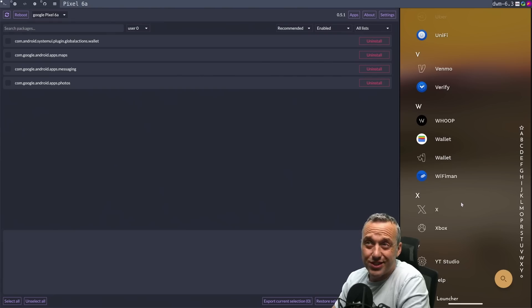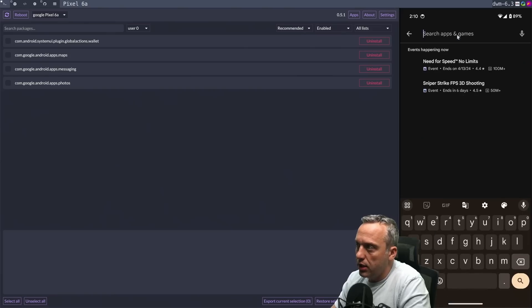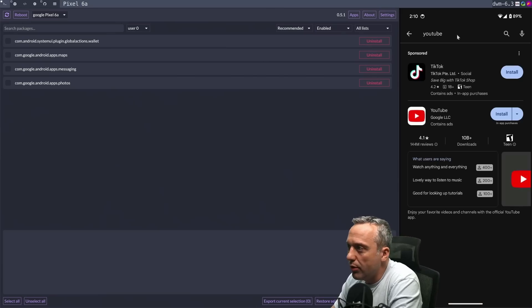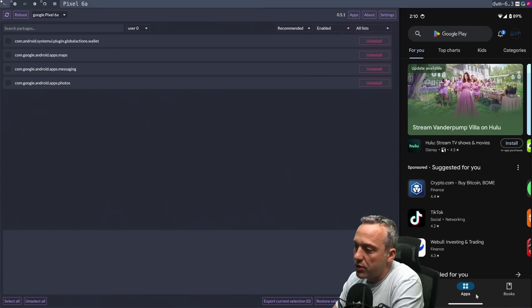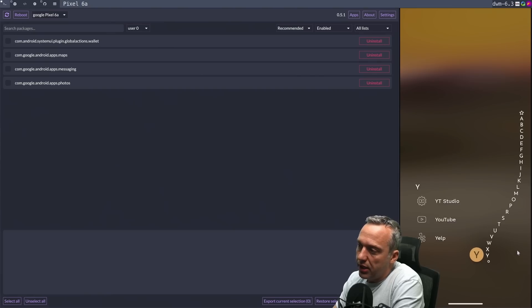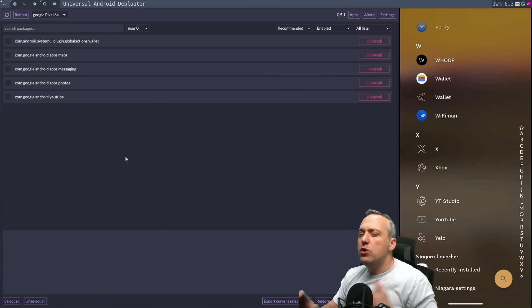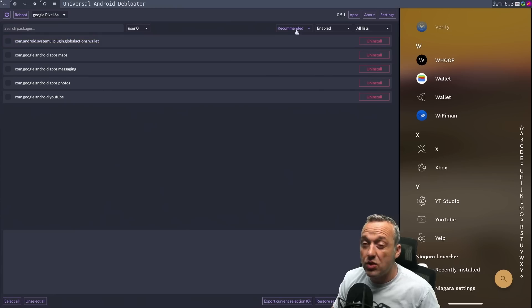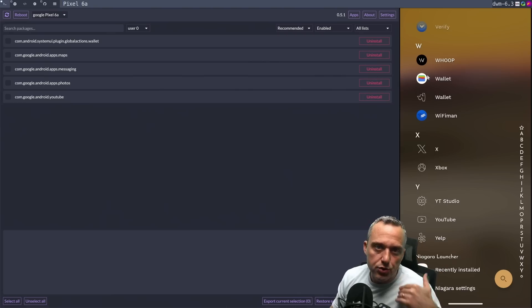Let's reinstall YouTube and see what happens. Go back to the Play Store, launch into it, and type YouTube — because I didn't really mean to uninstall the YouTube app. I'll still probably use that. So that's installed now. Let's go back into the app drawer and you can see we have YouTube again. So if you do accidentally uninstall things, using the recommended settings does leave a lot of good apps safely. And if you end up deleting something like Wallet by mistake, just go to the Play Store and reinstall it.